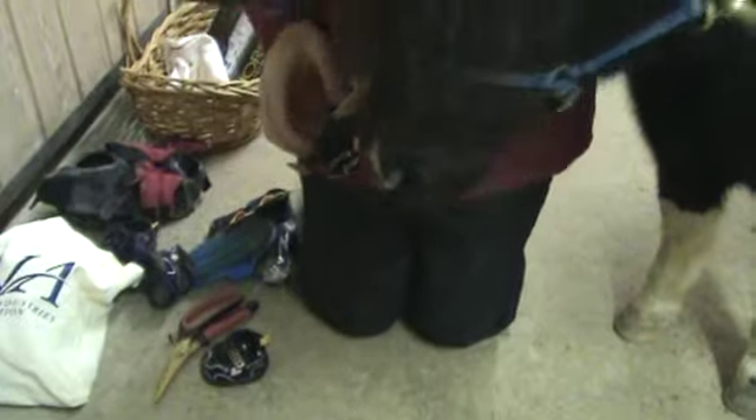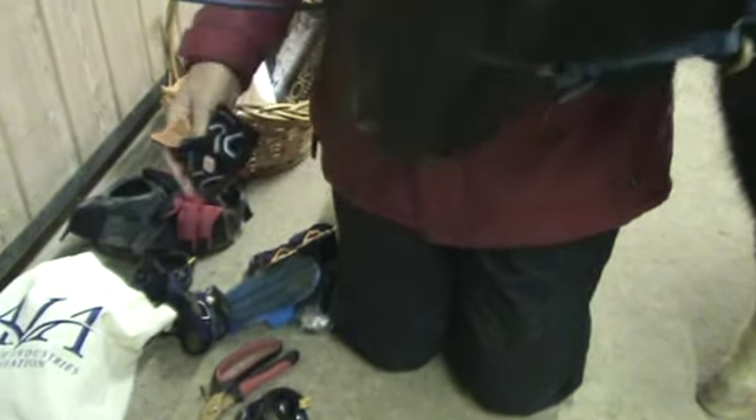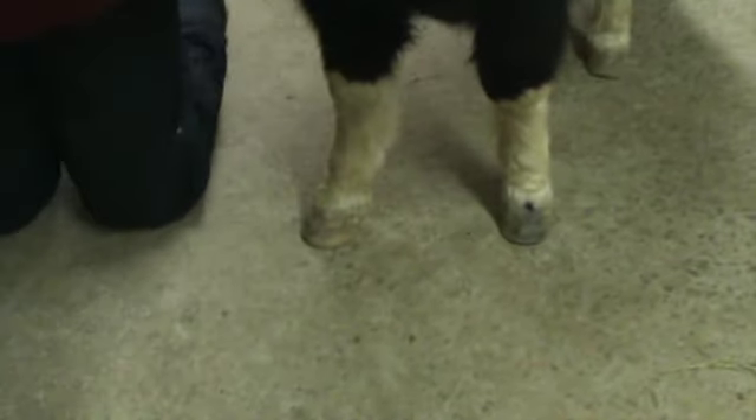Starting with the right boot. I've already cleaned his feet and brushed them off, and I've also removed a lot of the hair around his coronet band because he grows so much hair. Just for demonstration purposes, you'll see that that little hook is just not going to go into that opening right now, even though there's more than enough room this way. So now we've got to make the opening bigger.